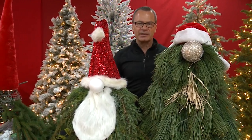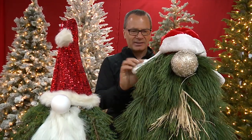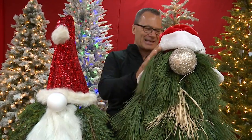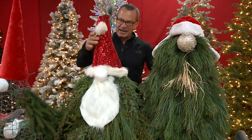One of the fun aspects is you can go to a secondhand store or thrift store and find all kinds of hats for these characters at this time of year. Look at this floppy-eared hat — this guy is fabulous. I call him Leif Erickson.